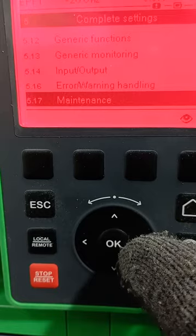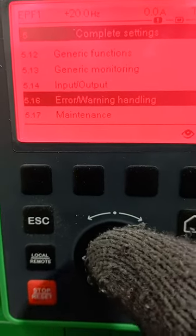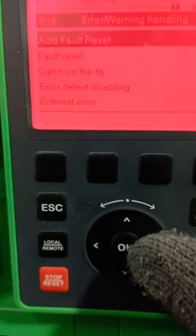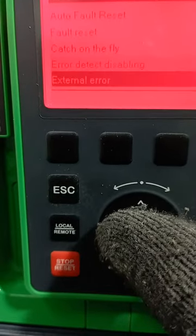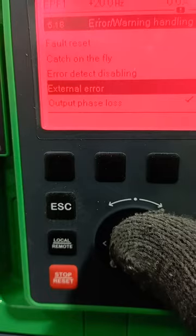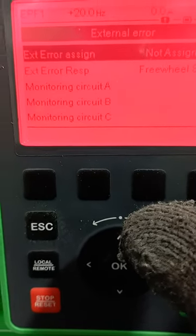Navigate to where you have Error Warning Handling. You click there and then move down to where you have the external error. You click on external error.